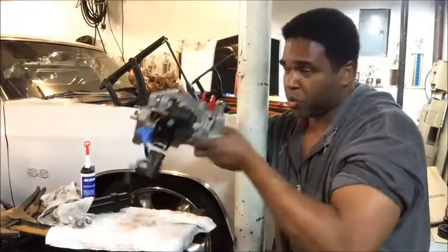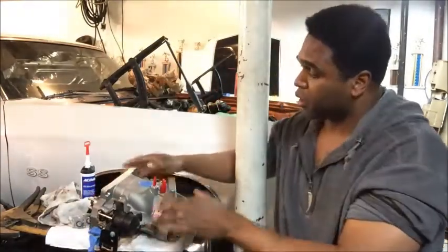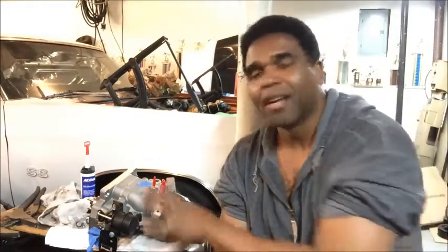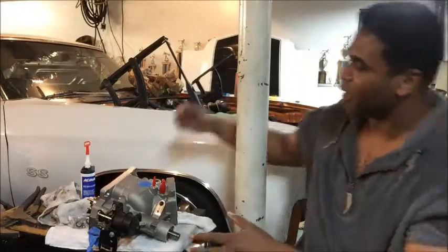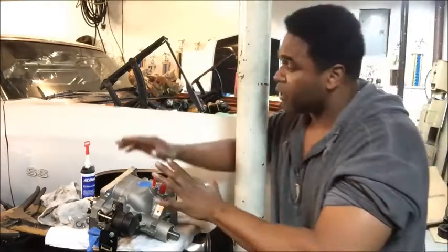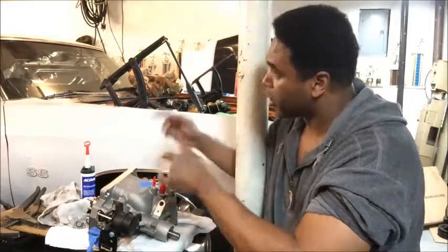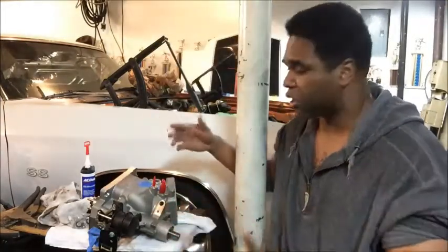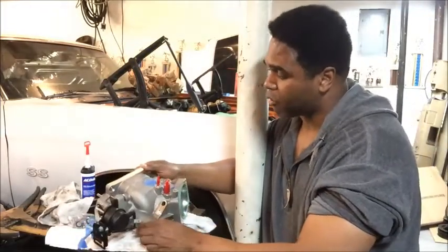This is the front of the LSA Supercharger — it's like a two piece. We're going to talk about the Snoot today. I know some of you like to correct people, but I know it's called a snout — I just like to say Snoot. There are certain things you got to do to prep: we prepped the LSA Supercharger, we prepped the engine, now we're going to prep the Snoot, and then bolt it down for good.